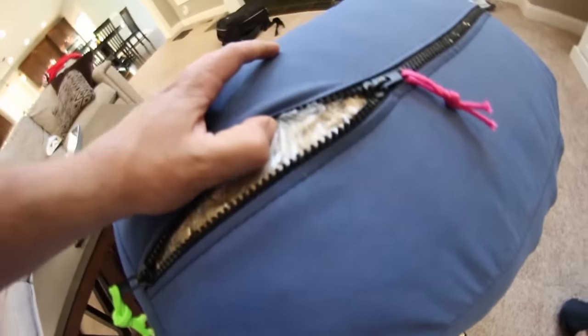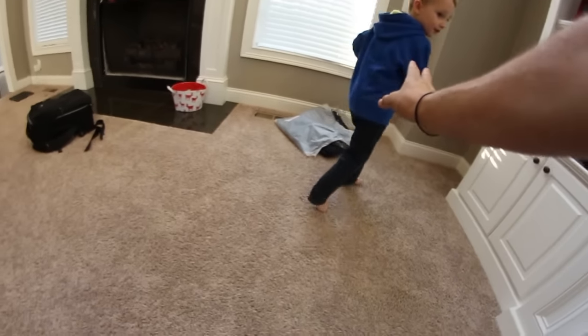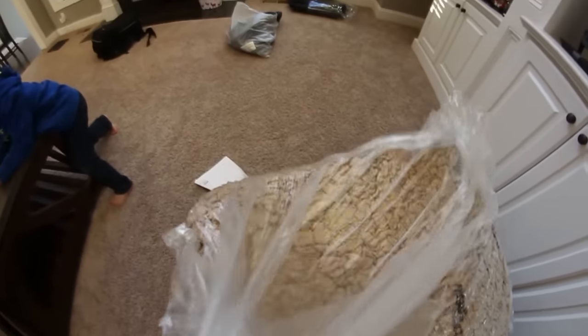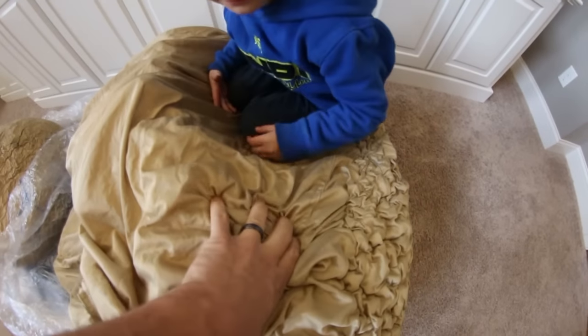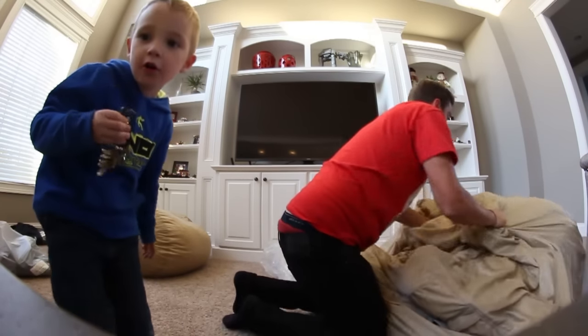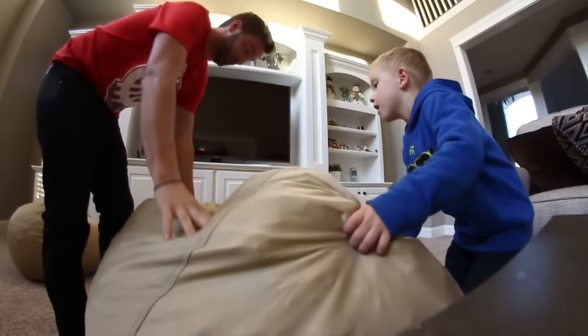Oh my gosh, I'm like paranoid. This is what a bean bag looks like before it's uncompressed. Grab these chunks and just pull it. We've got to roll it around. Watch out, get up — I'm going to fluff it. This is going to be so fun. All right, close your eyes. We shouldn't cover you like that. Now we're going to put on the black liner they sent with it and we're going to do some bean bag jumping!